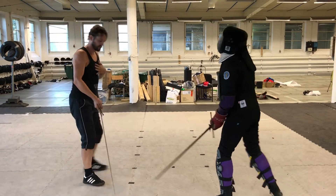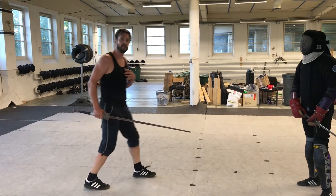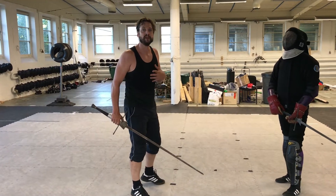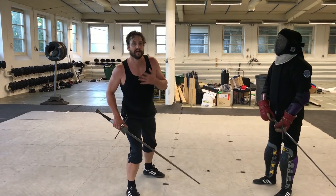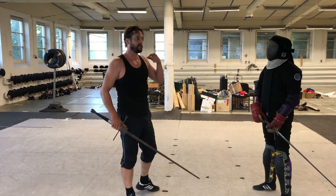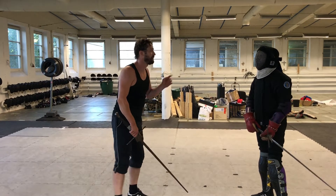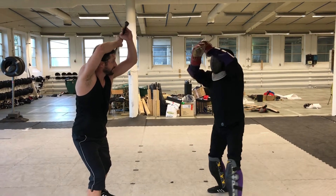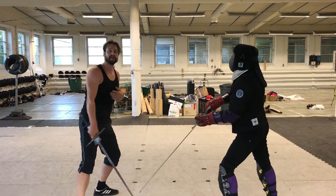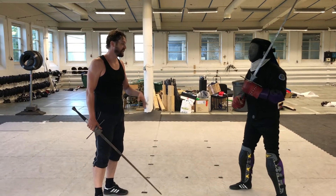I'm not running around, I'm not trying to use distance management — I'm leaning, using angles with my body to get out of the way a little bit, to get more time, and to take cover behind my blade for an incoming cut. That gives me a little bit more edge.